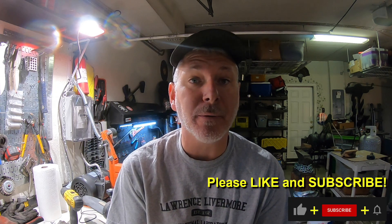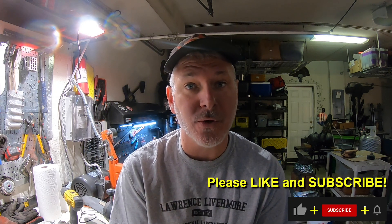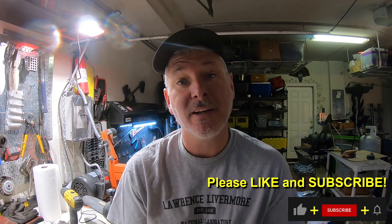Hey folks, welcome to the channel. We're going to continue the chef knife build I've been working on — the Wave Damascus chef knife build. If you remember where we left off from the last video — if you haven't, go check it out. In the last video we finished the heat treat, so we're ready to start the final grinding. Let's go do that now.